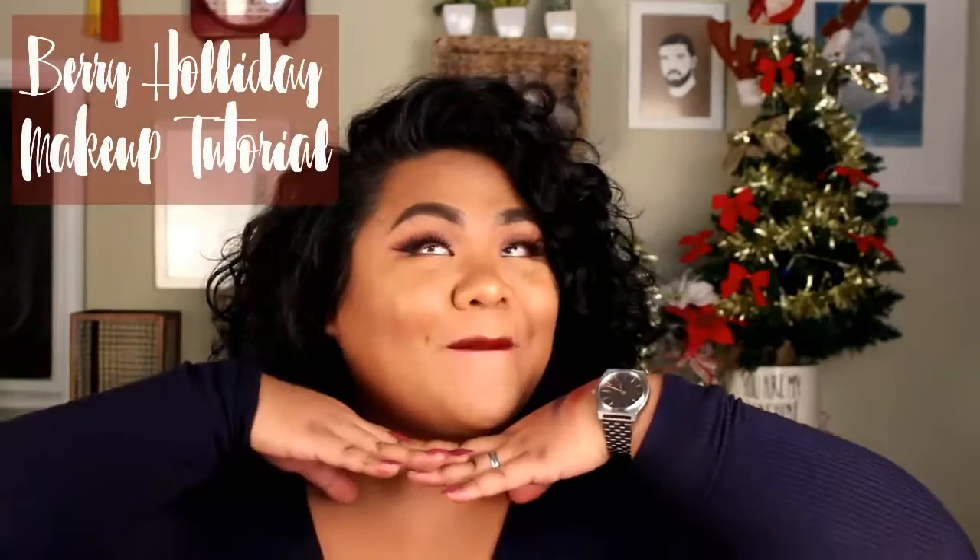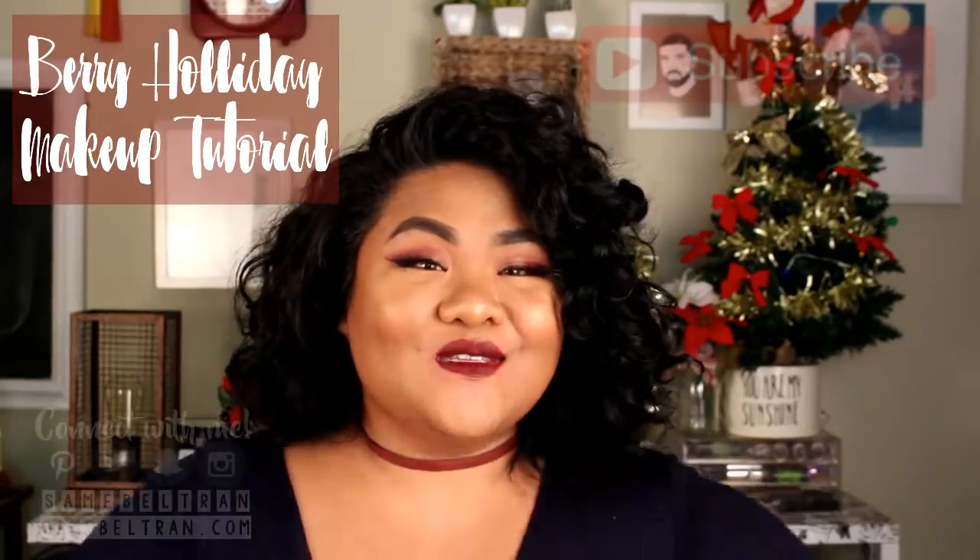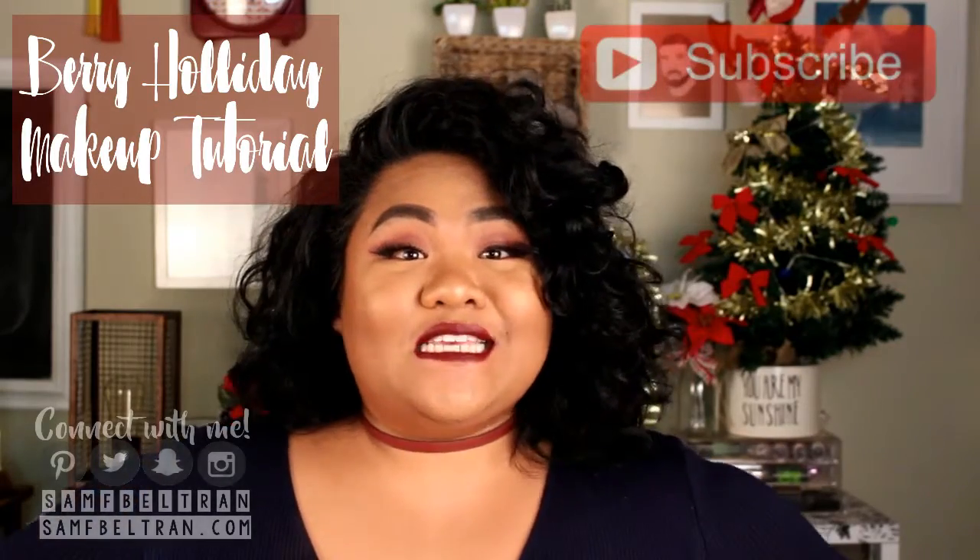Hi guys, welcome back to my channel. Today's video is going to be this very, very holiday look. So if you guys are interested, make sure you guys stay tuned.